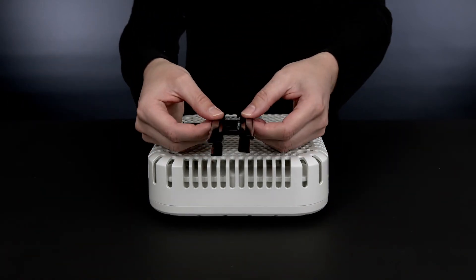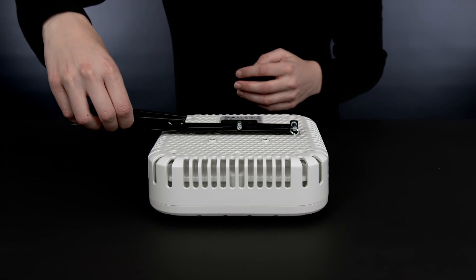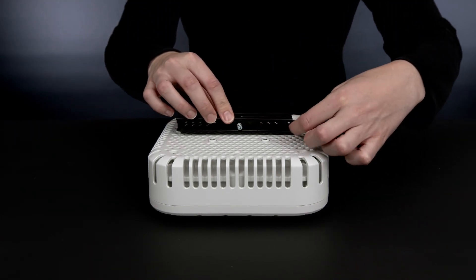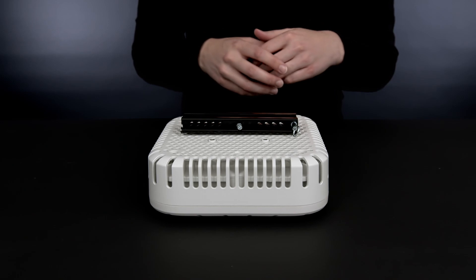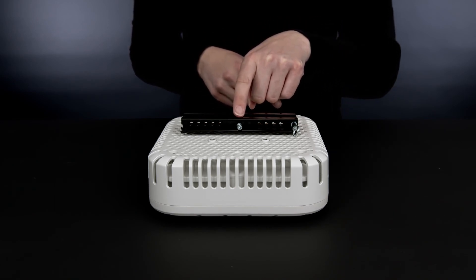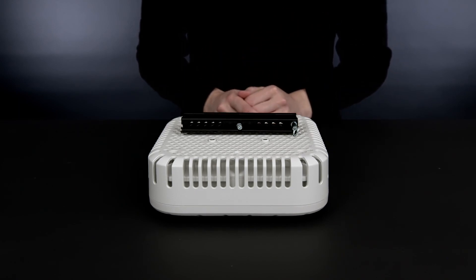First, you will need to install the top part of the mounting bracket. In this instance, we are using a T-bar type. Then simply slide the AP into position, and finish the installation by pulling the ring lock, sliding the access point fully into the bracket, and releasing the ring lock. You can secure the AP further by tightening the attached screw into the bracket. Please refer to our AP500 series indoor mounting brackets video for more details.